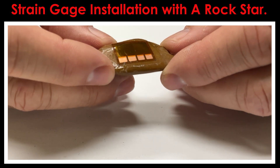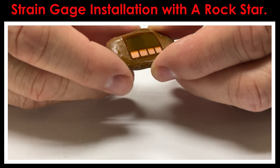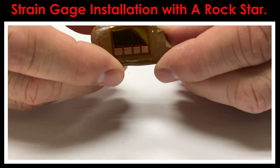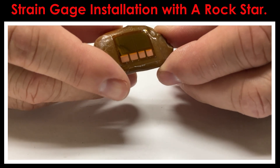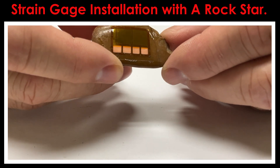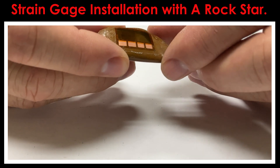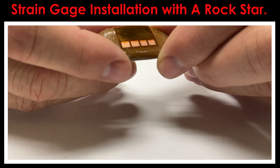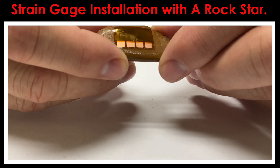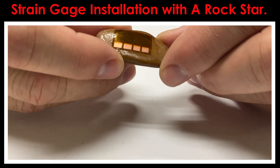If you'd like to find out more about these CEA series strain gauges, the M-Bond 200, or the process of putting strain gauges on a non-metallic structure like this piece of rock, please feel free to take a look at our website at www.micro-measurements.com, or take a look at our YouTube channel — just go to www.youtube.com and search for Micro-Measurements. Thank you.